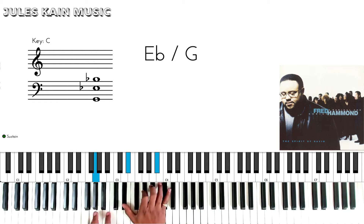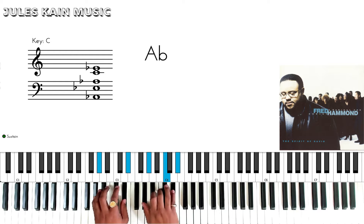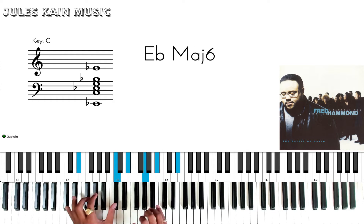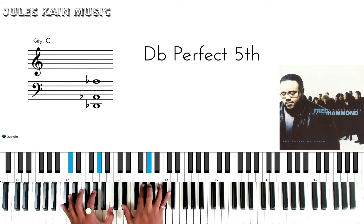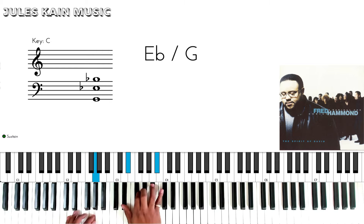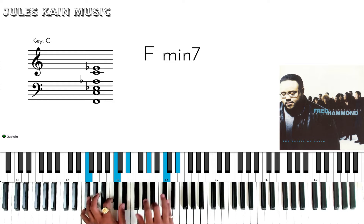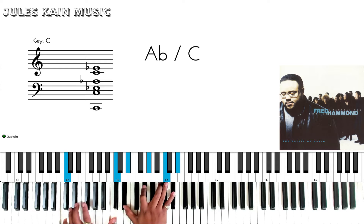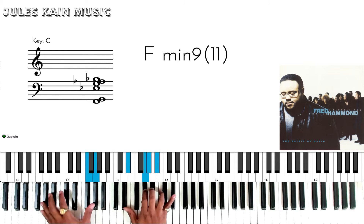Now you notice some different passing chords there, so during the first two verses he's just going down the scale: no weapon formed against me shall prosper. No weapon formed against me — same chord — shall prosper, it won't work.